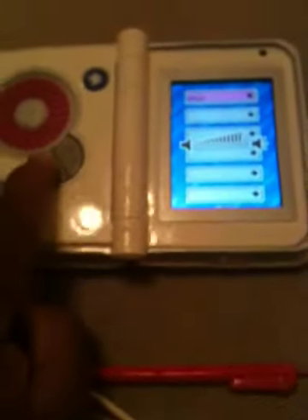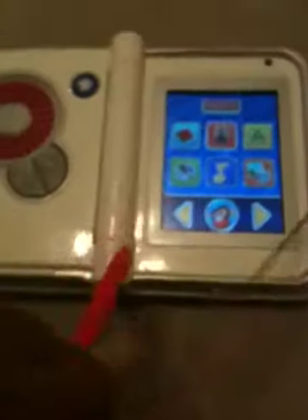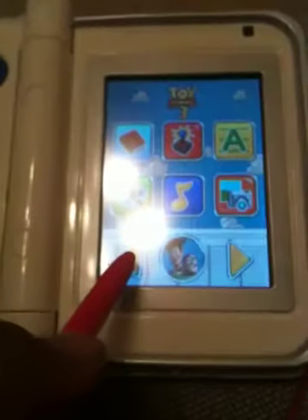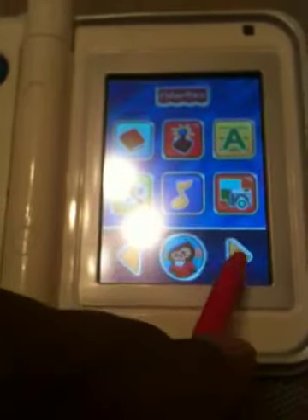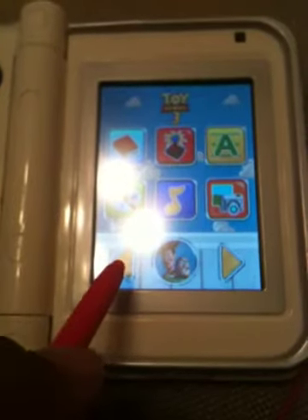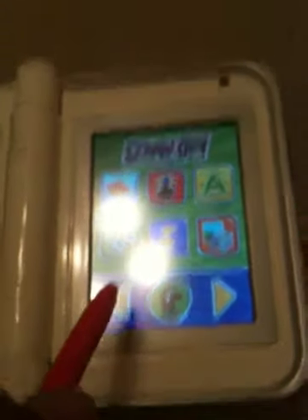Once you get the download manager, you can change those names. Hit the volume button. It's home button. I'm going to go ahead and click on eBay. There's the first one that's downloaded on it: Toy Story 3, Disney Princess, Scooby-Doo.